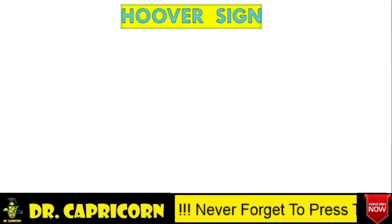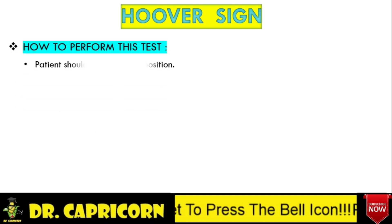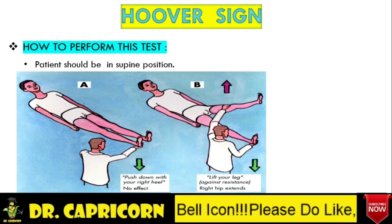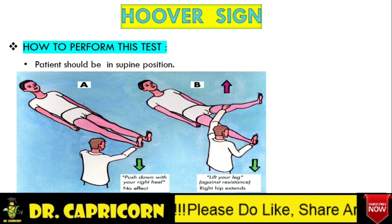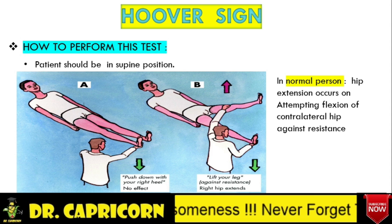Hoover Sign. Let's first see how we perform this test. We ask the patient to lie on a couch in a supine position, then ask to lift the left foot off the couch with the leg extended. The right heel will be observed to dig into the couch as the left leg is elevated. Place your hand under the Achilles tendon of the right side and sense the muscular resistance — the right heel is pressed onto the couch with the same force exhibited in lifting the left leg. This will always occur if a normal healthy person makes a free and uninhibited effort to lift the left leg, and vice versa.